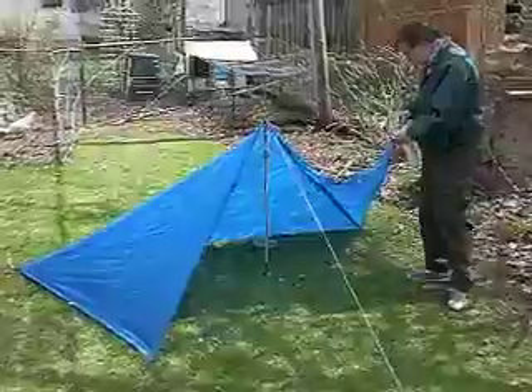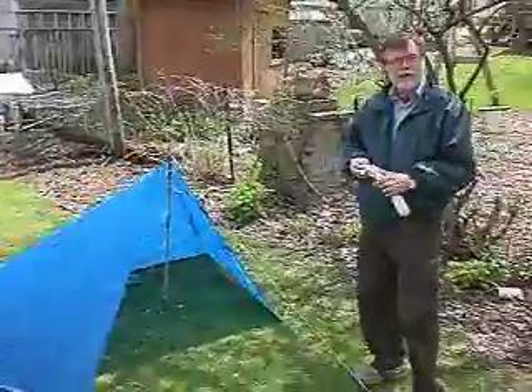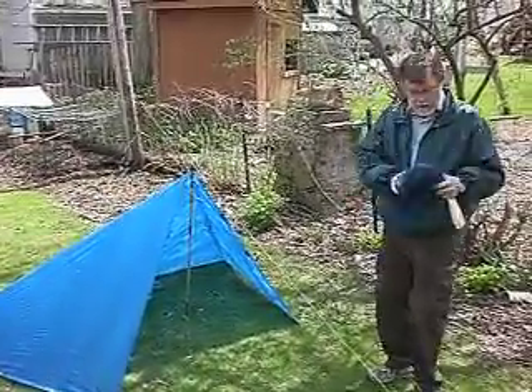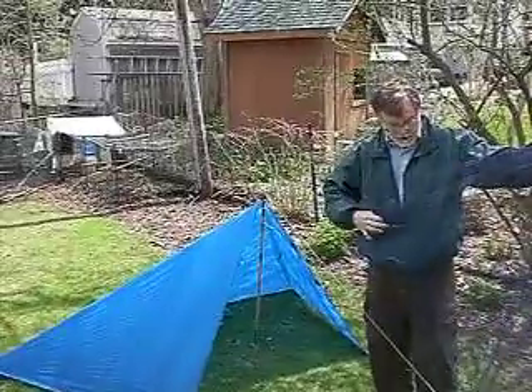If you want to make this totally waterproof, you can cut a triangular piece of Tyvek to stick in the front and clip it on, or a piece of Sil Nylon. If you want to make it bug-proof, this is tulle — it's about a dollar a yard, and I've got a couple yards of it.